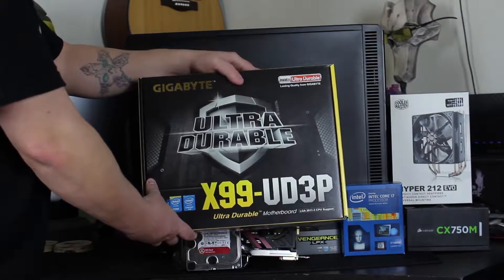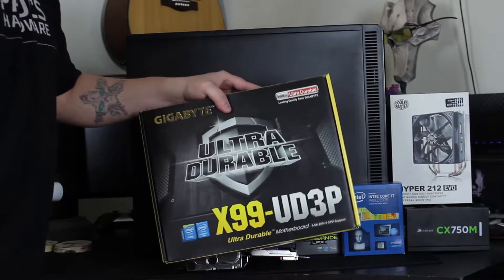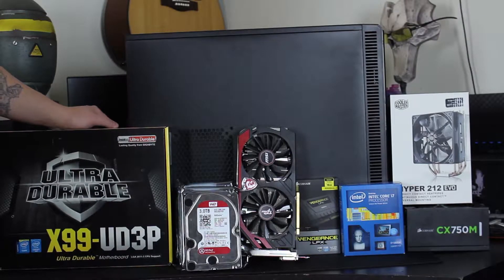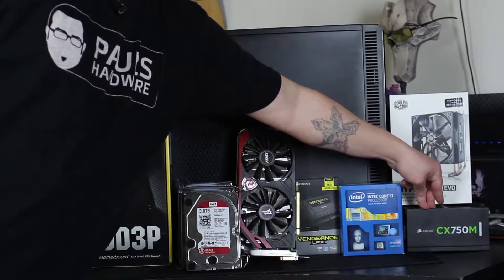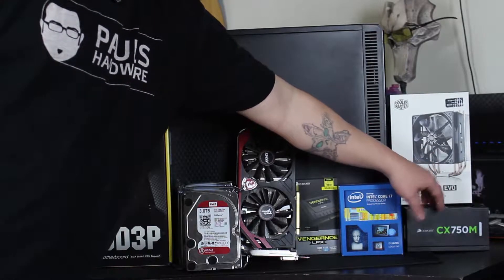While we're talking about that, I got the Gigabyte X99 UD3P. It's a pretty good motherboard — it's got everything I need on it except for ECC memory support, which kind of sucks. But the difference in price between this and a workstation board was actually quite a bit, so I didn't want to overdo it. The power supply I have is the Corsair CX 750M.